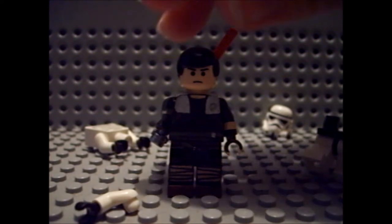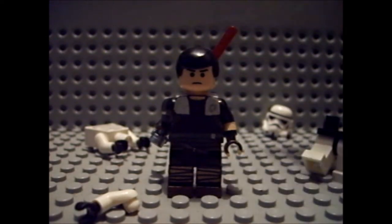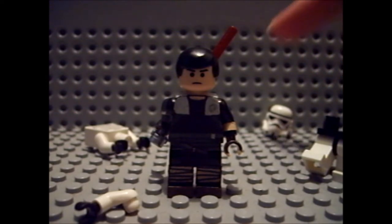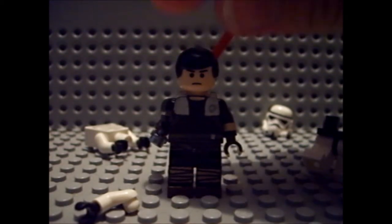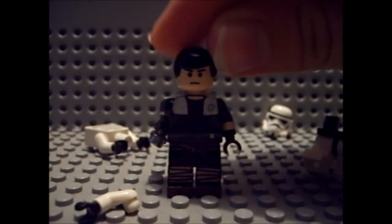I think this is my MOC where I use the most stickers — I used a lot of stickers. We've got a nice little background of stormtrooper arm, head, and legs, just body parts. So Starkiller just looks really normal.